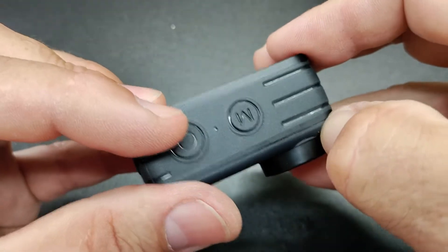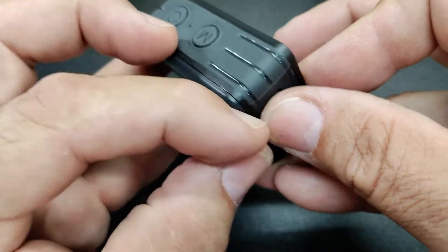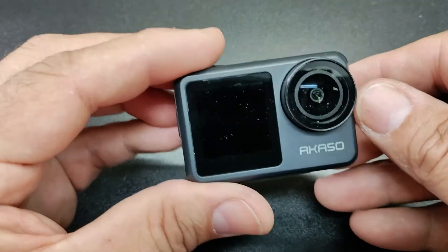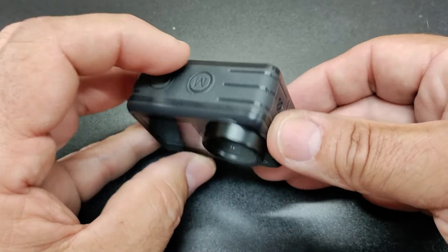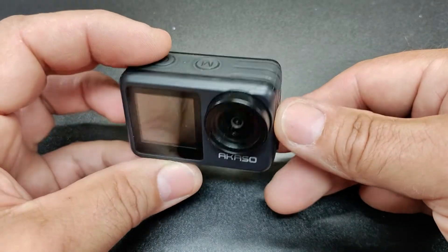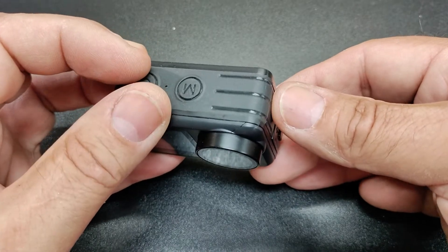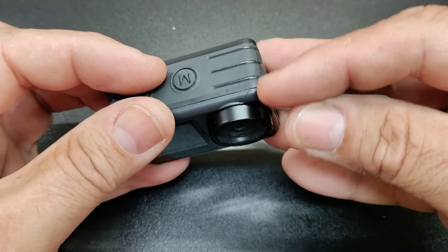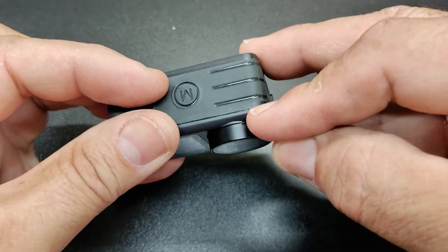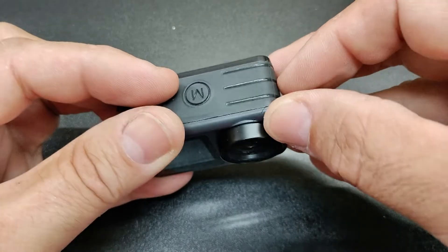I noticed the glass had little marks on it when I first got the camera — you could see that in the review — but yeah, it's cracked. I'm not happy with it. It hasn't really been used. I did a review on it this morning with my tripod holder to see how it shoots inside, and it's not good indoors. Even though I had lighting, it wasn't that good.